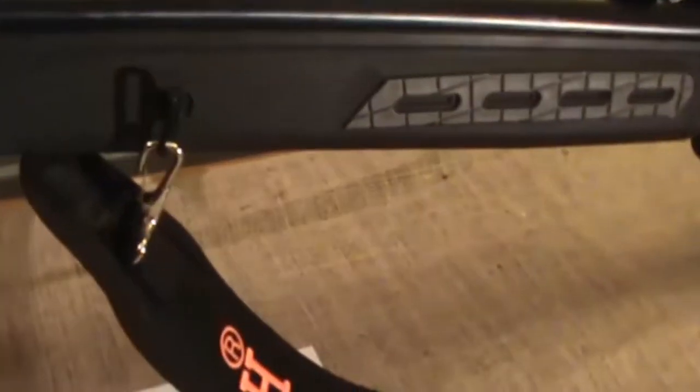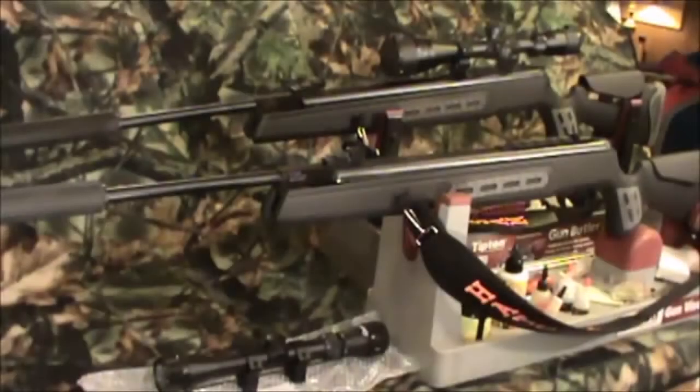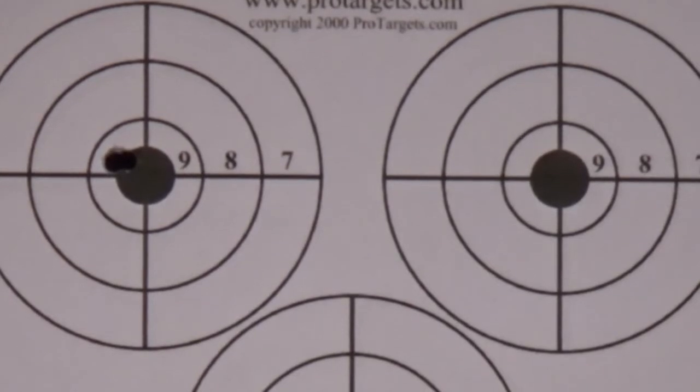It has sling mounts to attach a rifle sling to it. This is very useful because with a scope, this rifle weighs about 10 pounds. This helps reduce recoil and it also makes it feel even more like a real gun. After some practice, I got consistent 1.5 inch groups at 20 yards. This is a very good result.